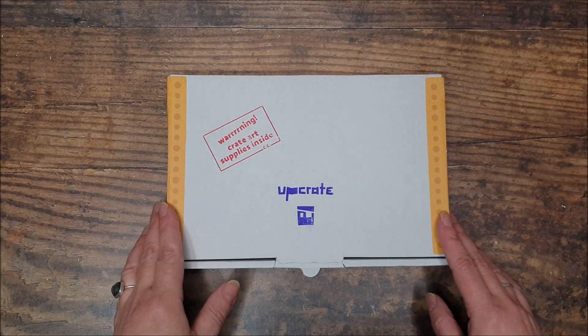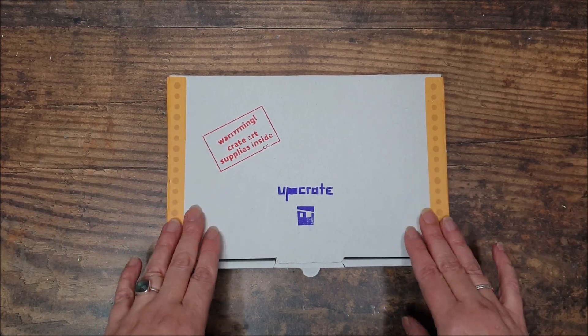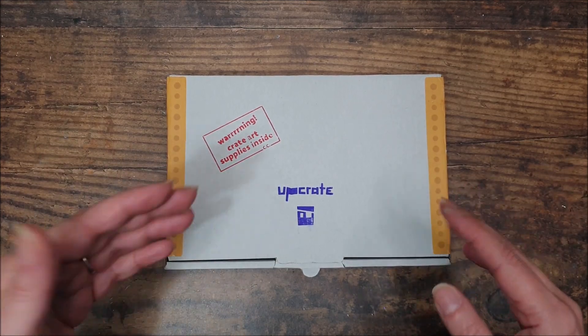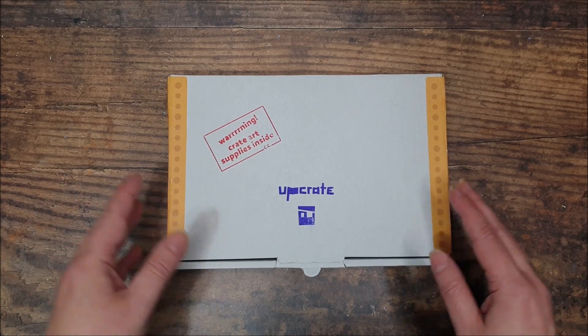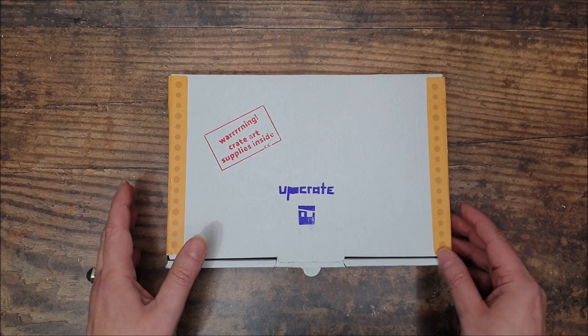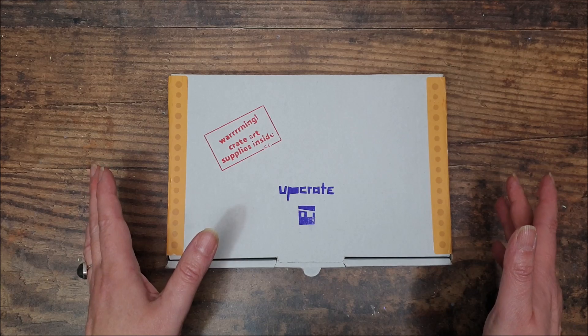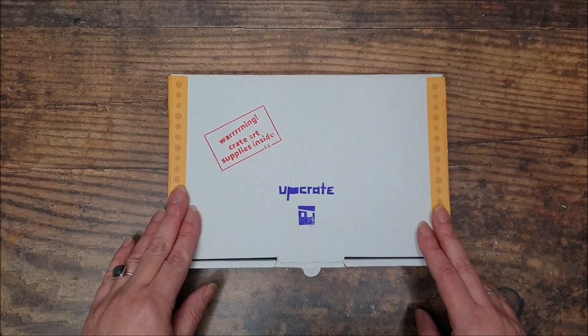Hello! Today I'd originally planned to do my colour palette video, but as the Upcrate Art Supplies box had shipped early because of Christmas, it arrived this week rather than next week. I thought I'd do the unboxing this week and move my colour palette video to next week. So apologies if you were looking forward to that one — that will be with you next Friday.